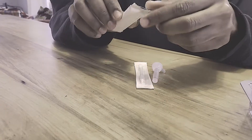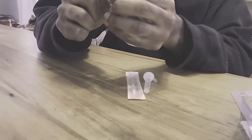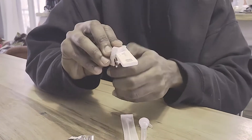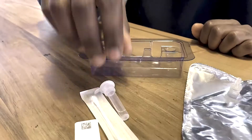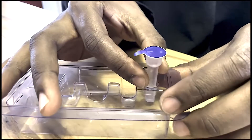Open the test strip and put it on a flat surface. Open the container of liquid and put it in the tray. Peel off the lid.